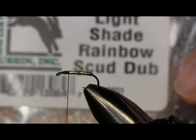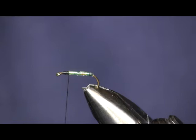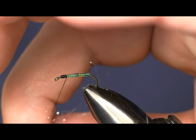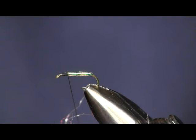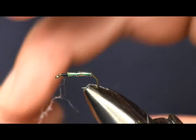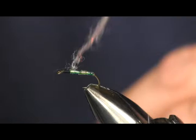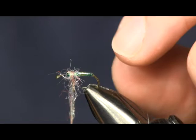Next I'm going to take a little bit of light shade rainbow scud dub. You can use any cream — I like the ice dub look to it; the scud dub has that flashy ice dub look to it. I just don't have any cream ice dub on me here, so this is the closest I had to what I wanted. We're just going to dub a little bit on here — not a whole lot — just making a real small ball to get your hackle to stand up on top of that mylar tinsel. If you don't, it'll just fall right down on the body. We want to have a reason for that hackle to stand up.